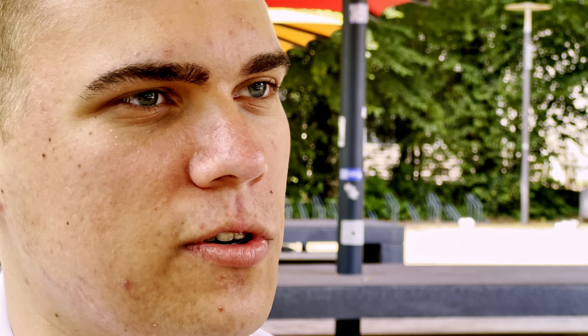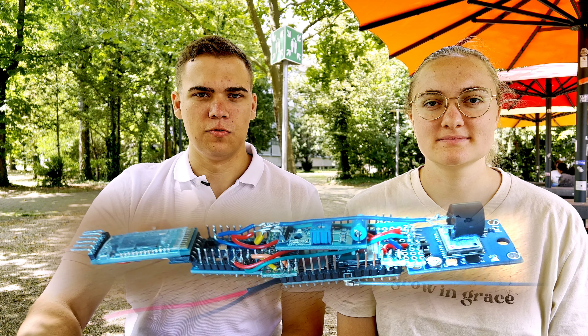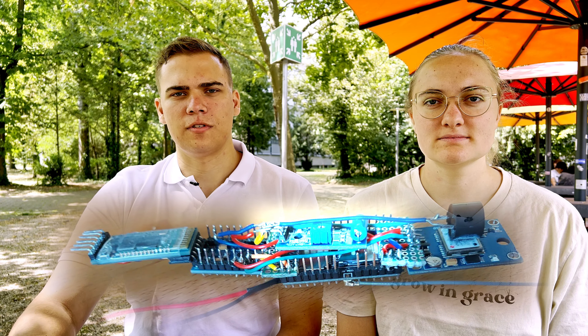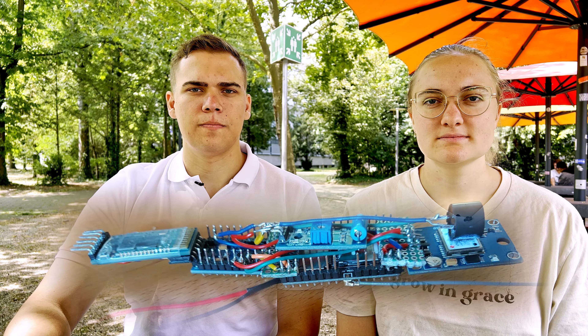Herzstück des Geräts ist der Mikrocontroller Arduino Pro Mini. An diesen sind verschiedene Module angebunden: ein GPS-Modul, ein SMS-Modul, ein Bluetooth-Modul, ein Erschütterungssensor und ein Lautsprecher. Mit dem Bluetooth-Modul kann der Arduino Pro Mini mit unserer Handy-App kommunizieren. Über SMS kann er die aktuellen GPS-Daten an das Handy weiterleiten, damit es in der App angezeigt werden kann.